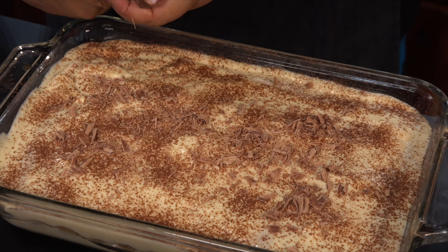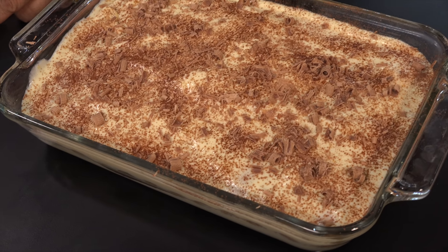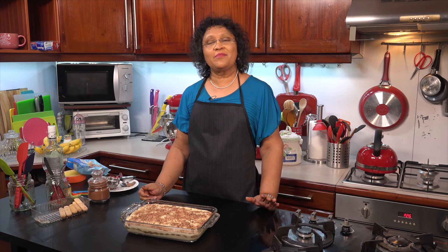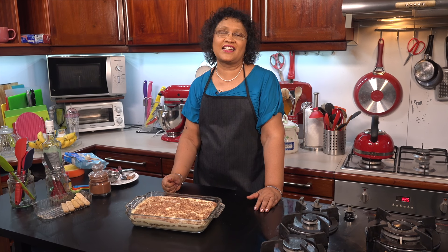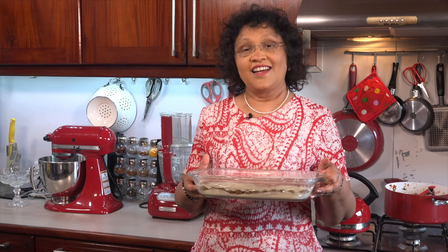We will use a peeler to make the chocolate shavings a little bit better. If you have the oil in the fridge, you can use the lid to make it better. I will take it and put it in the fridge.